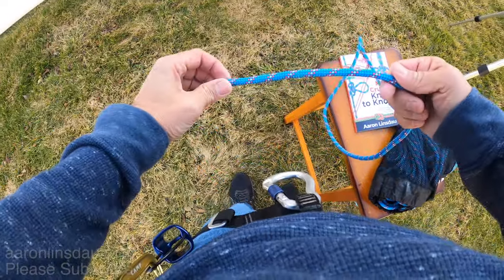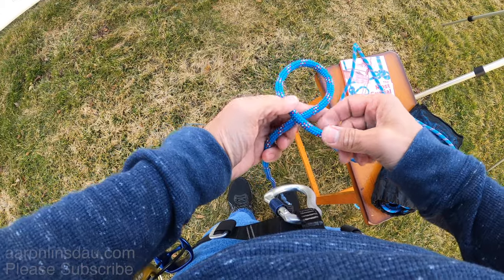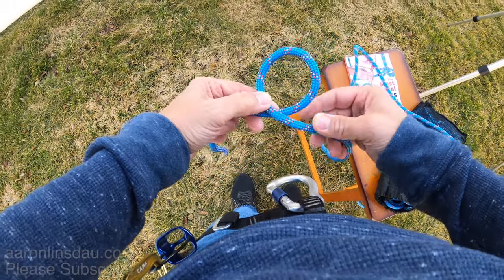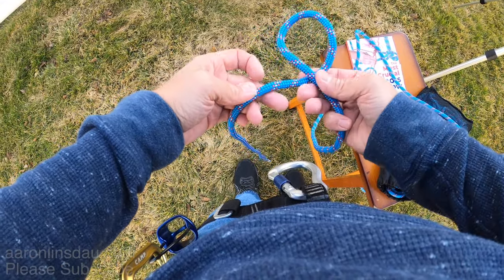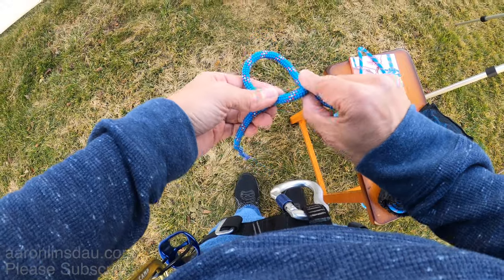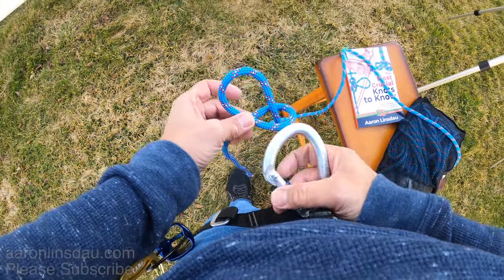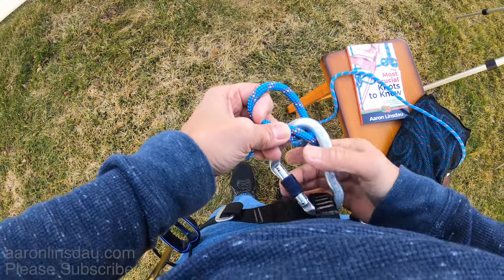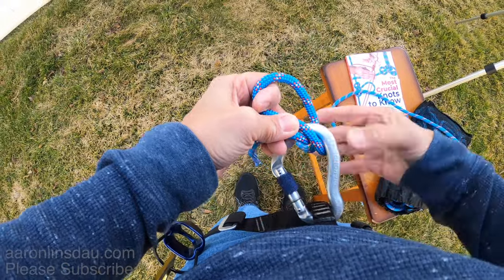I will show you this hitch again — it is so simple that it's disturbingly simple. All you do is create this loop, fold it over, clip those two strands in, and then of course you lock your carabiner. And that is the Munter hitch.